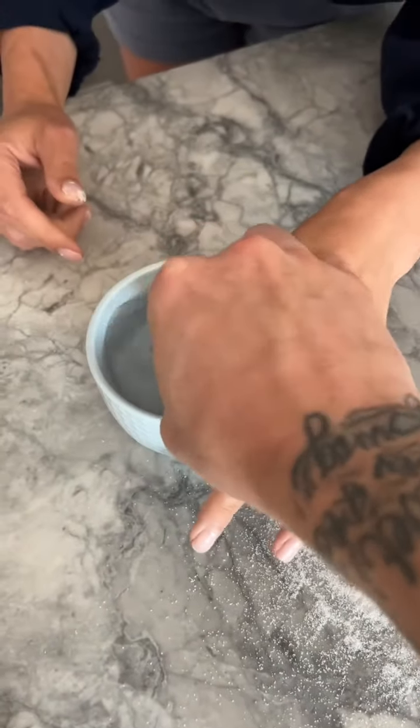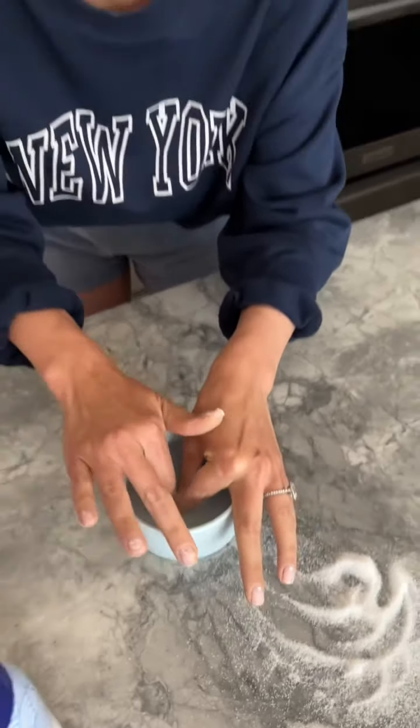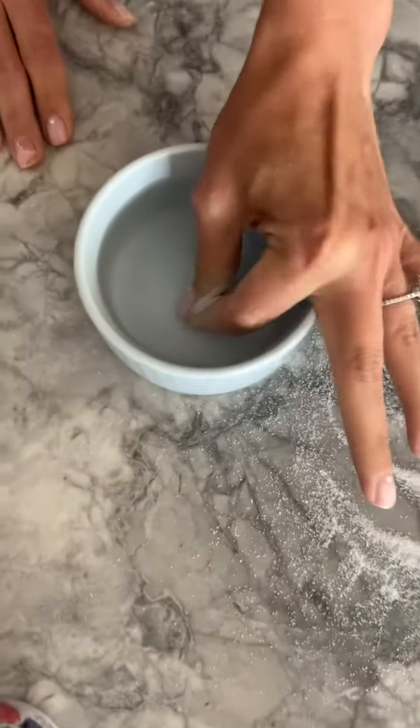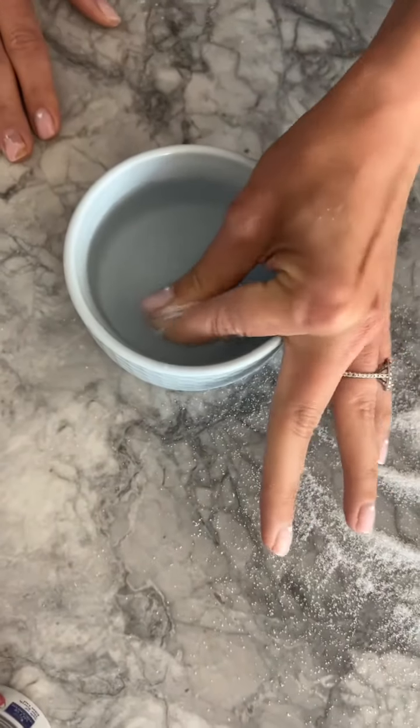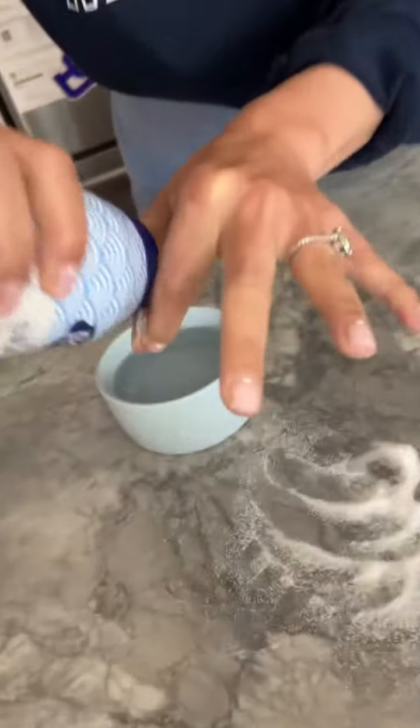Nothing's happening — ow! It's stuck, I'm not even kidding. This is actually scary, it's stuck. Is it coming? Wait, is it working?